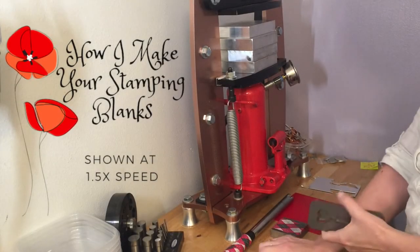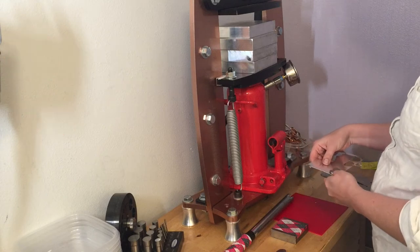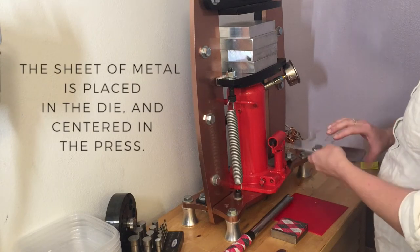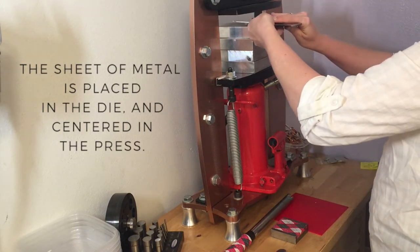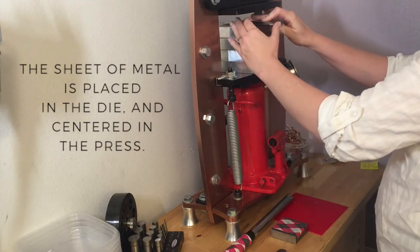May I present you with a video about making blanks. What I'm showing you right here is that each blank starts out as a sheet of metal, and then I put the metal into the die. This one is a heart, and then I center it into my press here.